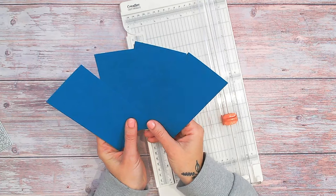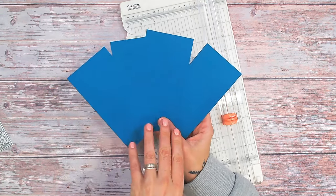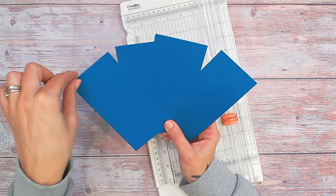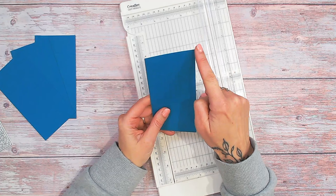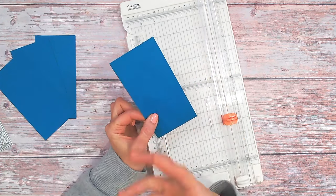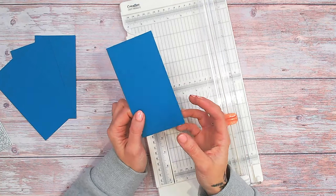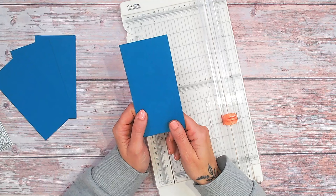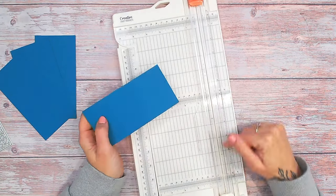The first thing you need to do is choose your base colour cardstock. I've gone for this gorgeous teal colour — it probably looks blue on the camera but it's actually got a hint of green in it. I've cut myself four pieces, each one measuring three inches by six inches. You need to make sure that the cardstock is a decent weight. If it's not over 200 gsm, it's really going to buckle when you start folding your card back and forth the way you need it to go.